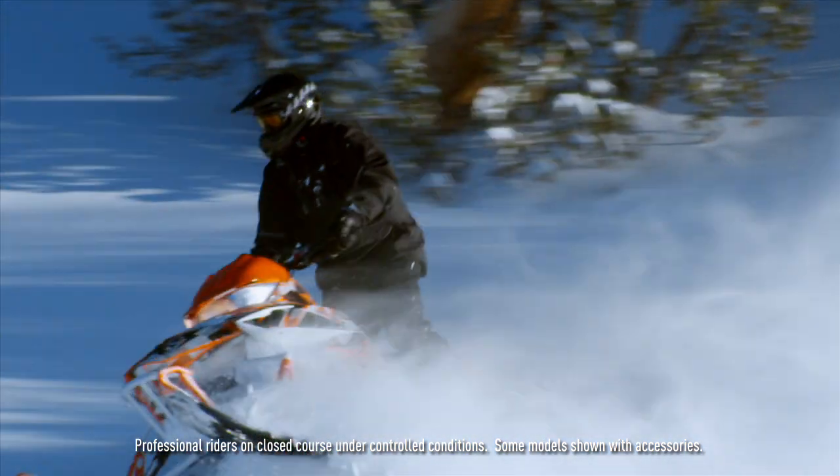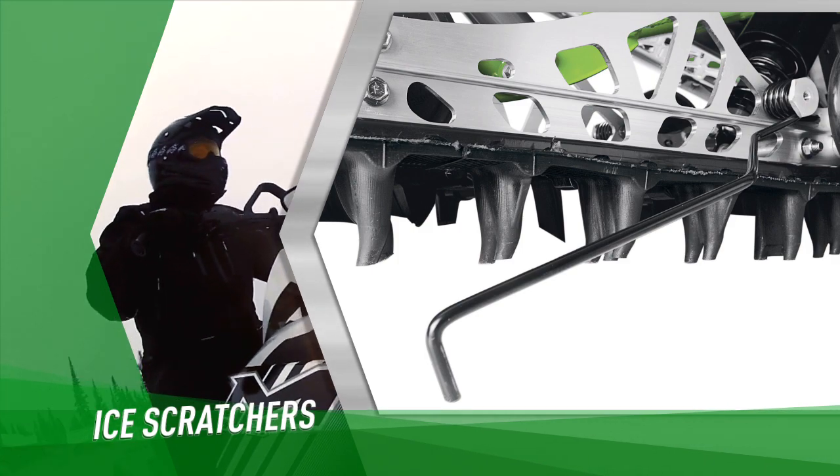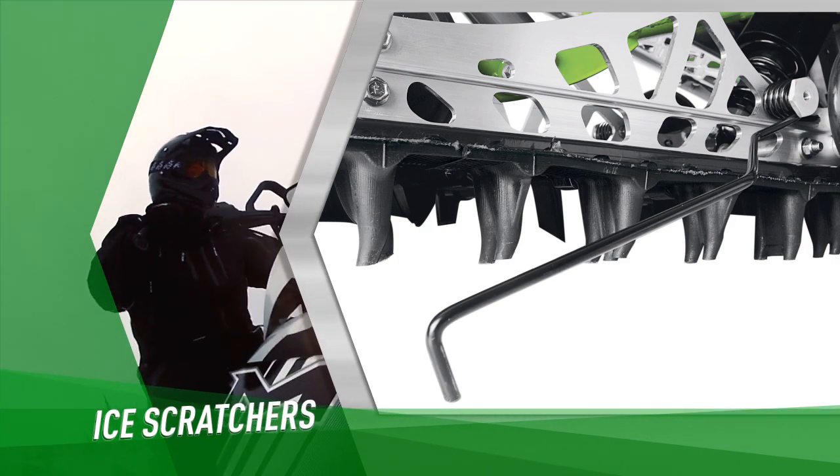To overcome some of that, this model also comes with scratchers standard on the vehicle. You just flip them down when driving down the trail — it throws up ice chunks and will sufficiently cool the sled and also help prevent heat from sticking or burning.